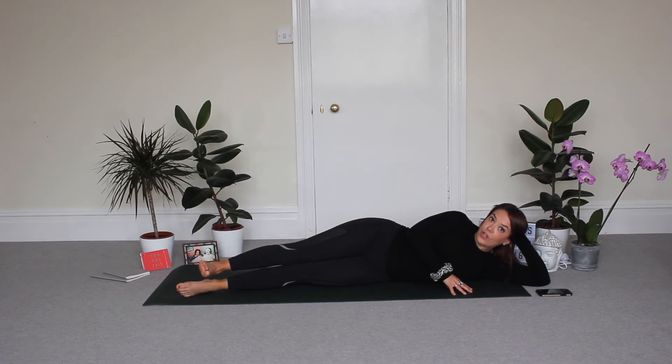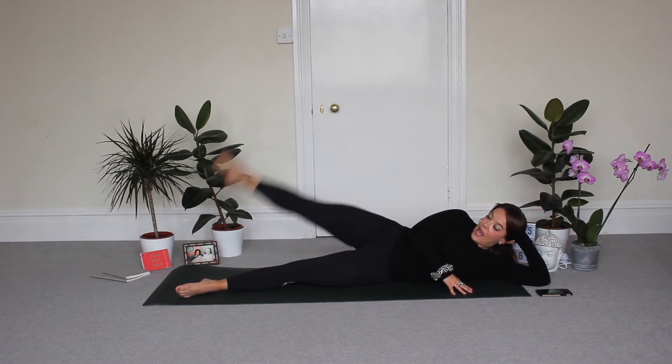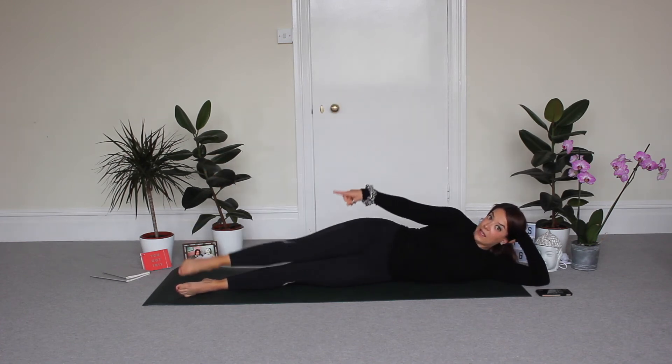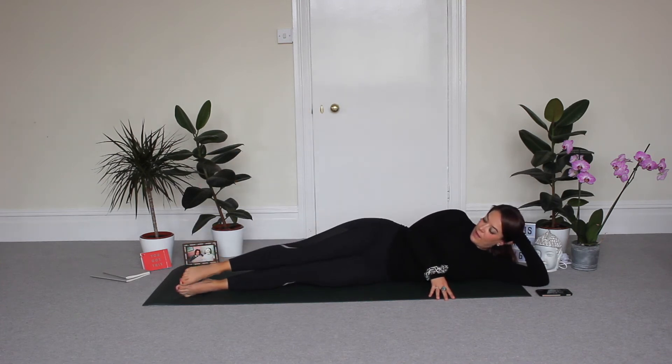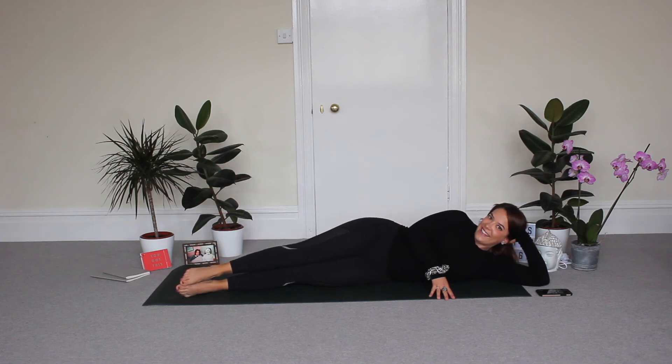Now from here, point your toe — you drag, extend, and drop. So you drag toe to knee, lift, and lower. In, up, and down. Keep going.